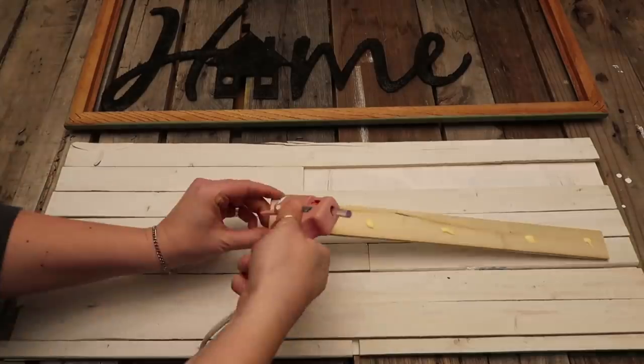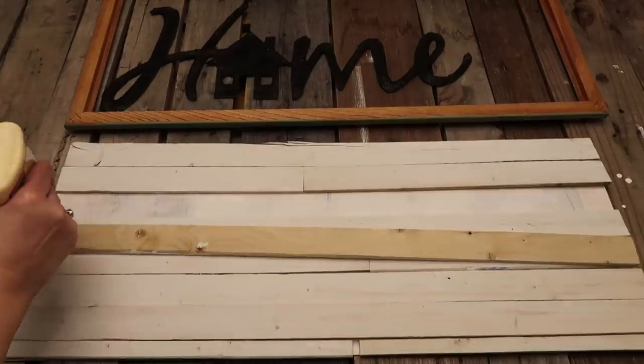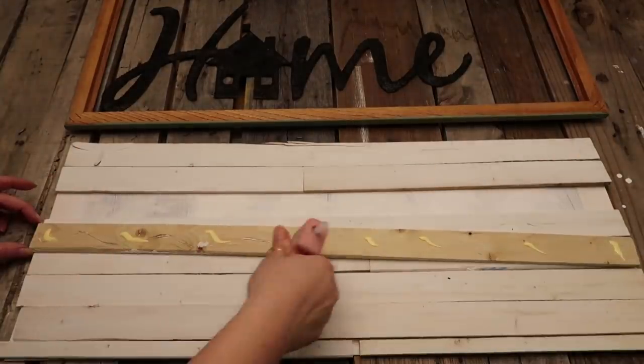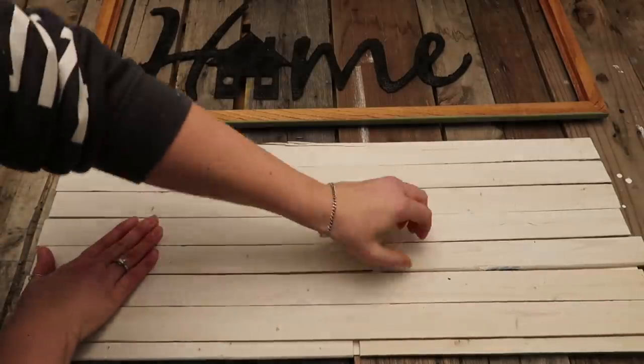Make sure the edges of the wood line up as perfectly as possible with the edges of the frame insert, just so that it's easier to put into the wood part of the frame.